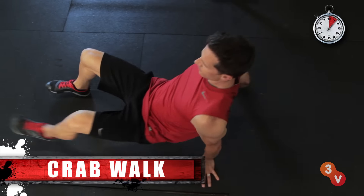Sometimes the way we played as kids is the best exercise for keeping us young. A simple crab walk can really get your heart pumping while training your core, legs and shoulders.